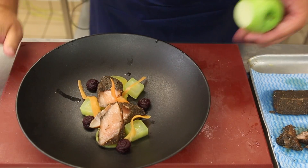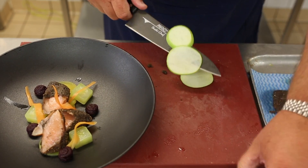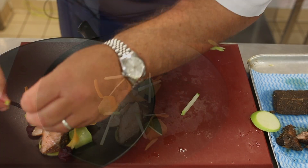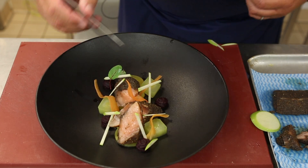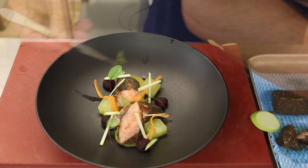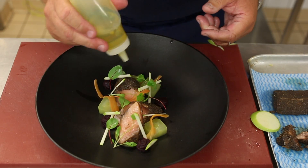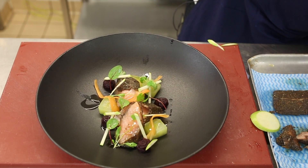We're going to do a nice little julienne of apple just to add some crispness and freshness. Then we take some red vein soil micro herbs, some micro coriander, and some olive oil just to finish the dish.